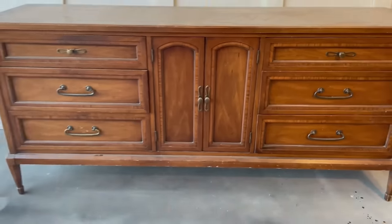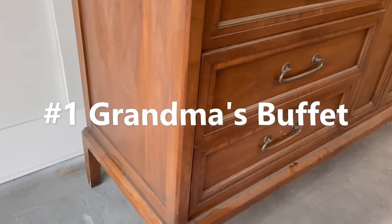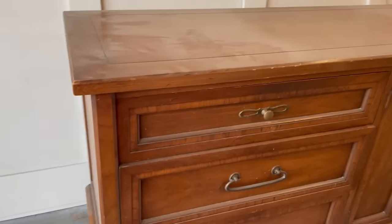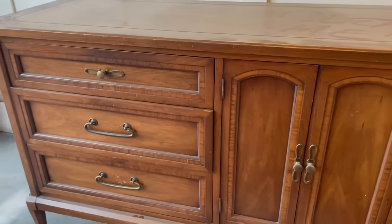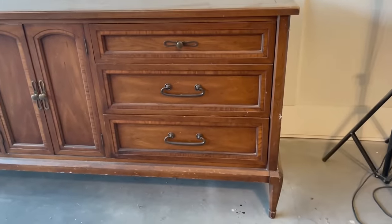First piece up is Grandma's Buffet. I picked this up at an auction for $75 and this is one of those pieces that I wish I had five or six of because it can be so fun to flip in so many different ways. The design I ended on sold really well and this paint color I've used time and time again — it continues to fly out the door, which is why it's number one.